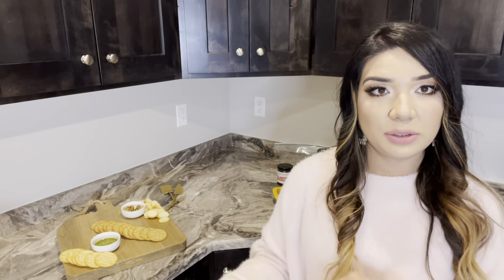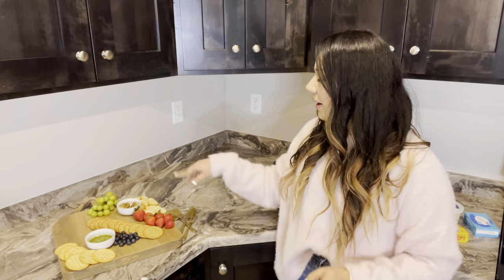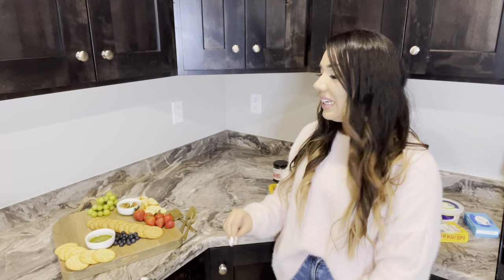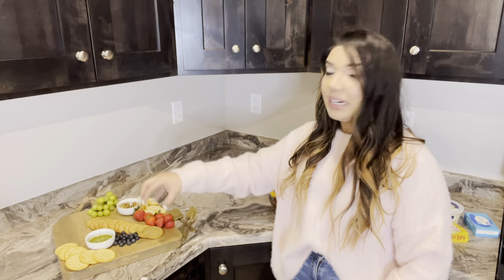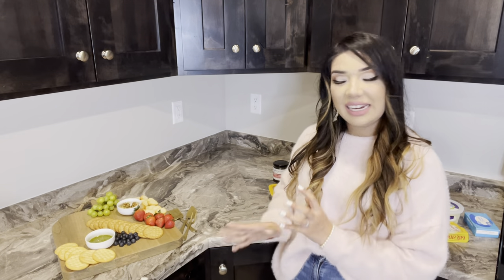I'm going to wash the fruit and then put it on. I've already put a little bit of green grapes, some whole strawberries — I like to put them whole with the green top — and then a handful of blueberries. It's all starting to come together and looking super adorable.